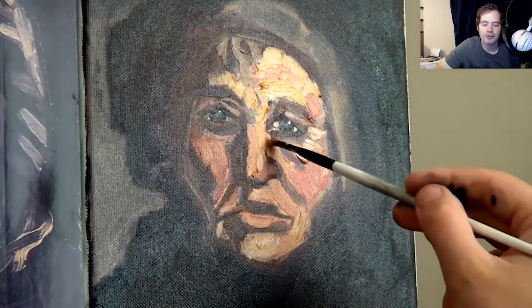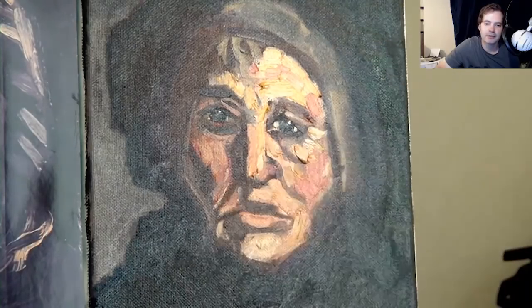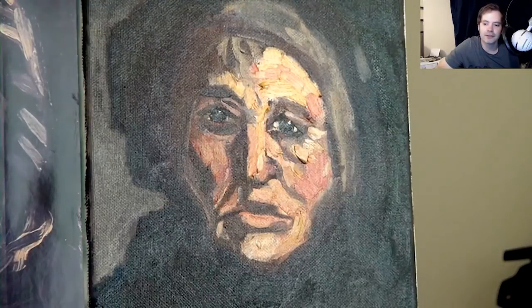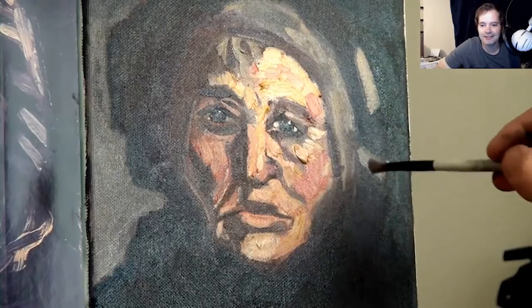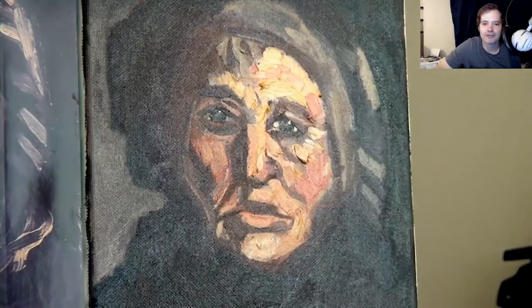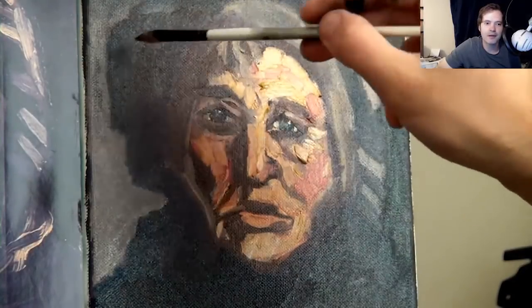I'm looking at his brushstrokes, really trying to get the feel of them. I think I started to get that feel right near the end. I probably need to do a warm-up painting first so I can get into the feel of it before starting.